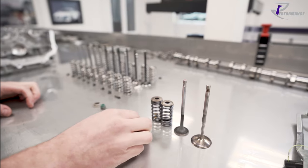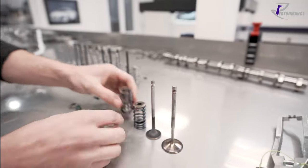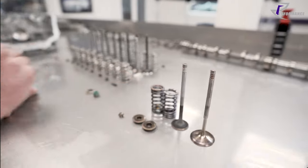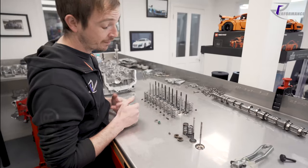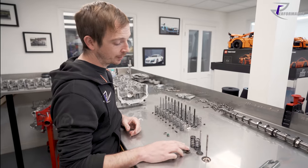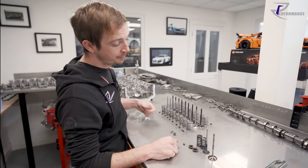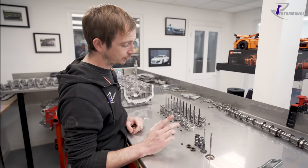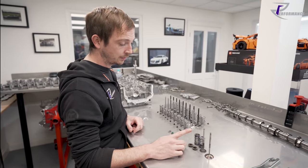The only thing that changes the spring pressure is the installed height. That's the retainer. We've seen quite a few of these break and snap. When you get the valve control out of sync, or go over your valve control - we do a couple of LMS GT3 engines for people, race engines, and when they over-speed the engine we see these break. You still get it with your valve control going crazy and you break a spring.